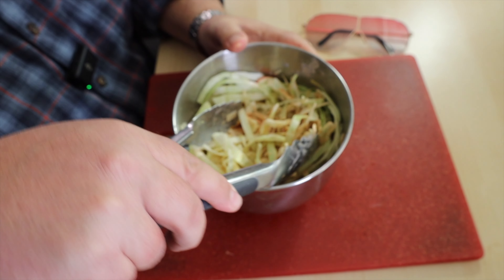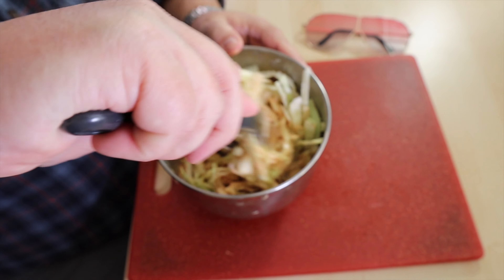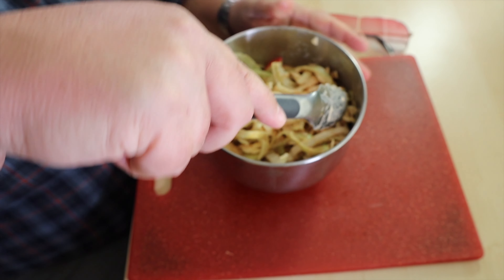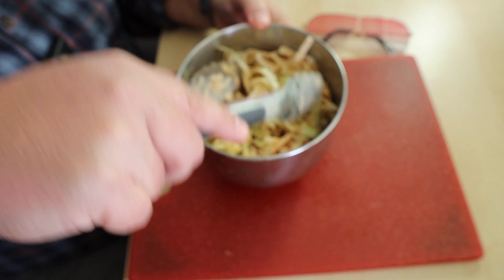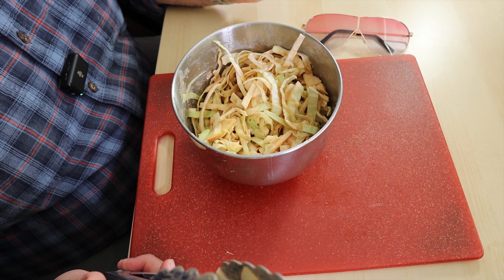We're getting pretty well coated — I want to work it some more. As I'm recording this it is Tuesday evening. I hope you're off to a good start of the week, enjoying yourself. This is going to be a nice crunchy little treat. It is mixed up, it is nicely coated. I'm pretty happy with that.